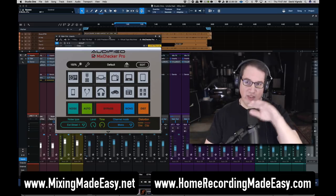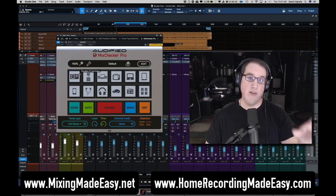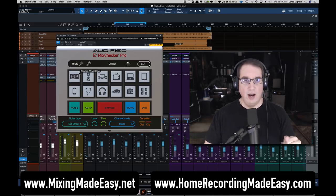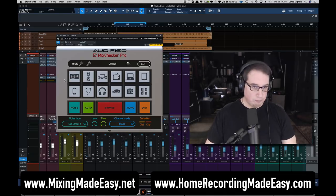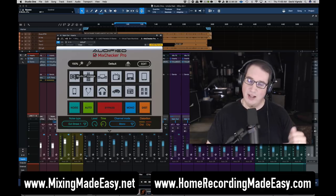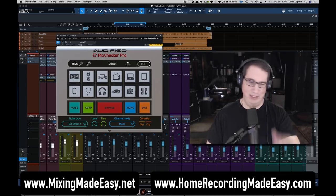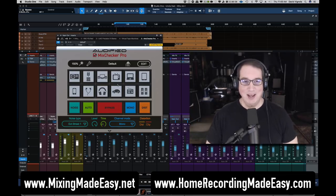You put this as the last plugin on your inserts on your master bus, and it gives you the ability to check your mix against different listening environments which they've emulated here. They did a great job on the original Mix Checker, but with the Mix Checker Pro they did an even better job sampling to give a more realistic emulation. You have 12 different listening environments — everything from seven-inch studio monitors similar to a Yamaha NS10, to PA speakers, computer desktop speakers, TVs, laptops, tablets, phones, earbuds, headphones, cars, and transistor radios.